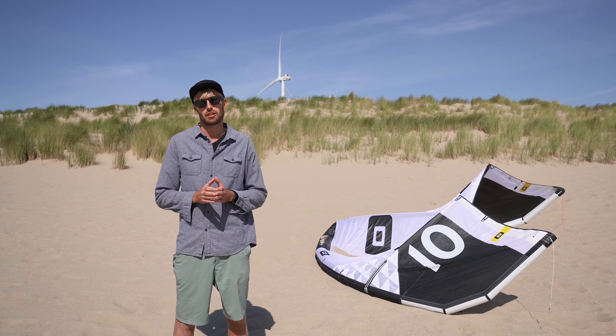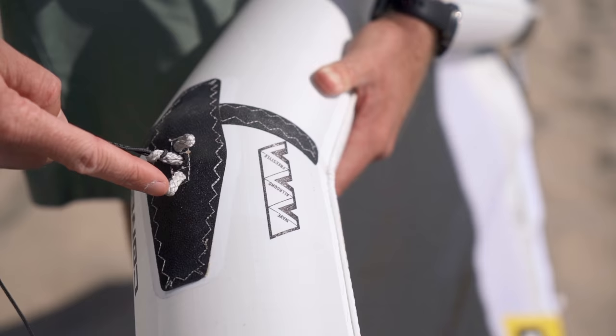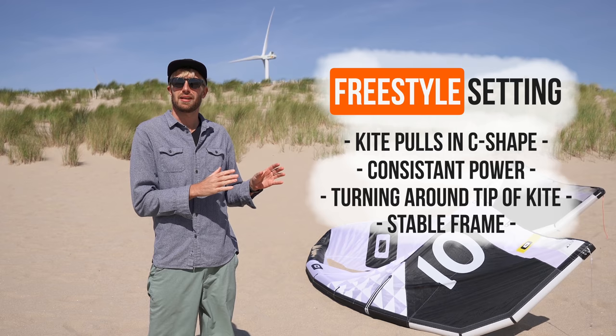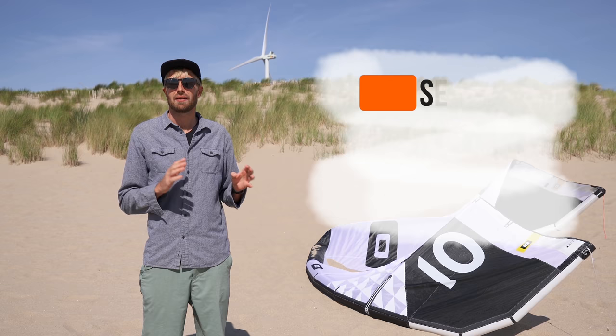Last but not least, we have the Core CIT system. These are three connection points on the leading edge with which you can change the characteristics of the kite. When riding the kite in the freestyle setting, the kite will pull more in a C shape, providing more constant power and more progressive turning around the tip of the kite. I love this setting when I go out for big air. You lose a little bit on the deep power, but that's something you don't really need that much for big air — I prefer to have a stable frame over deep power.